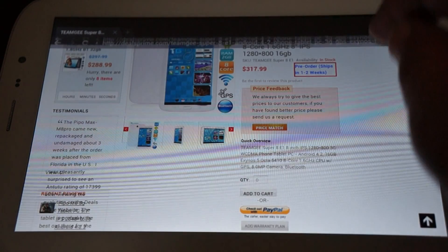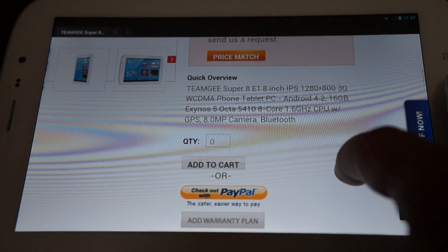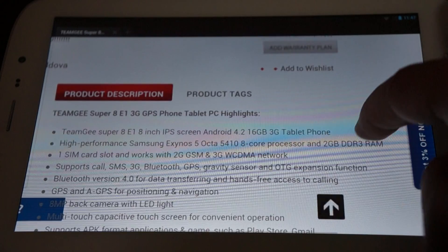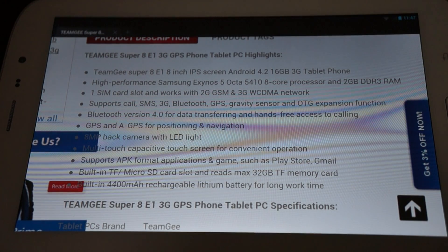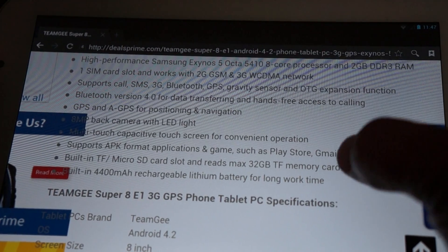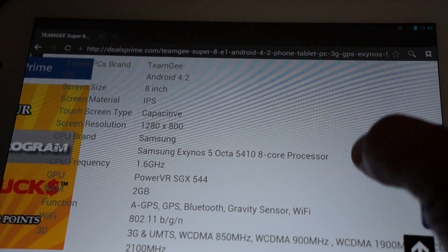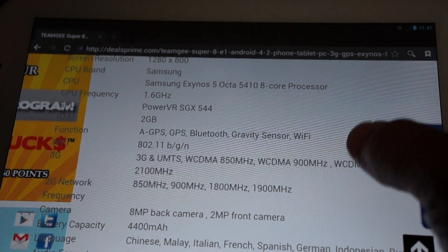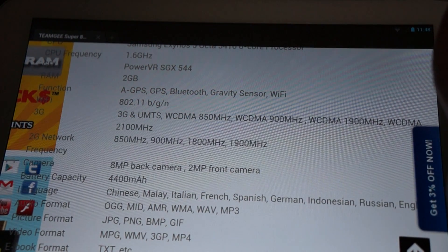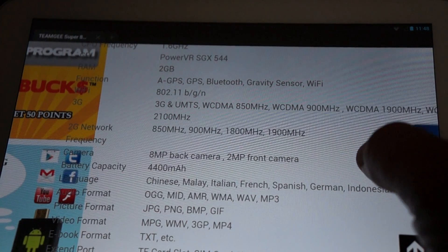Scrolling through the specs on the product page: Android 4.2.2, 1.6GHz Samsung Exynos 5410 Octa-Core CPU. We'll need to confirm GPS separately as we didn't see it in settings. 4400mAh battery, PowerVR SGX544 GPU. 3G support: 850, 900, 1900 WCDMA, and 2100.